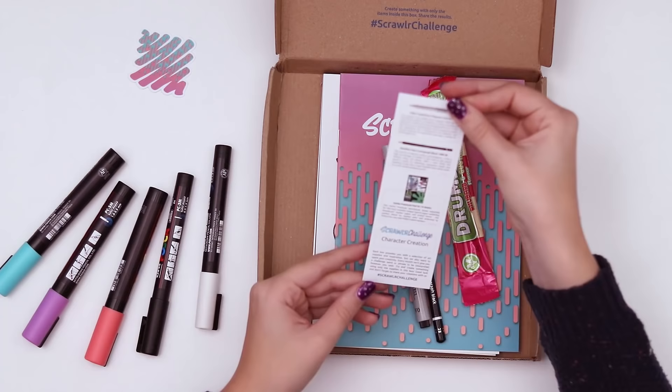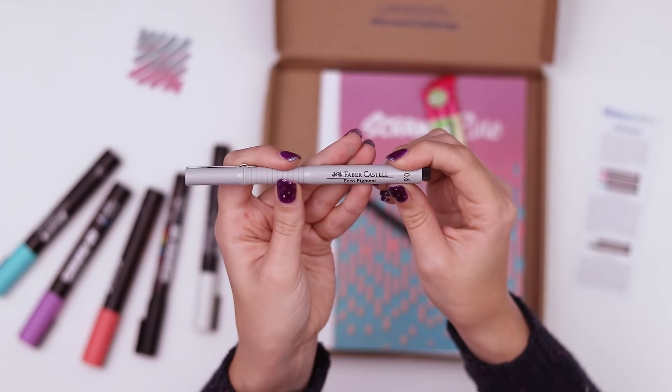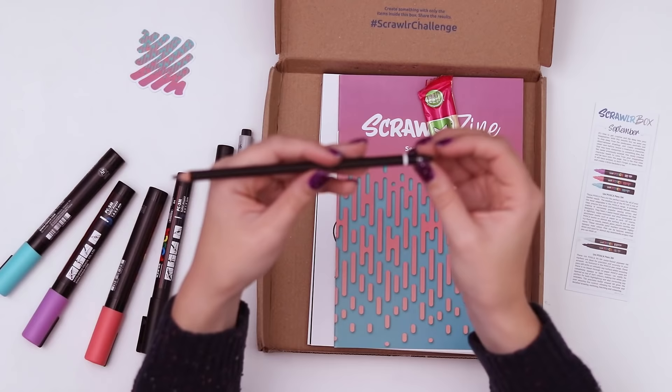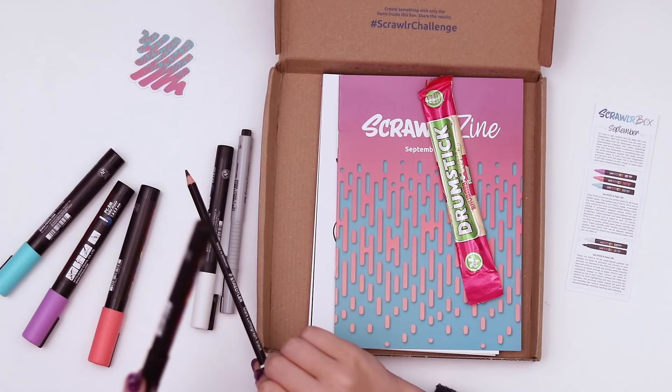This is the menu listing the art supplies and the paper as well. And then we have two more art supplies. This is the Faber Castell Eco Pigment in 0.6 — there you can see the nib. I like the funky bump, and we also have the Mars Lumograph in black, so it'll probably be helpful to use in conjunction with the black Posca pen.